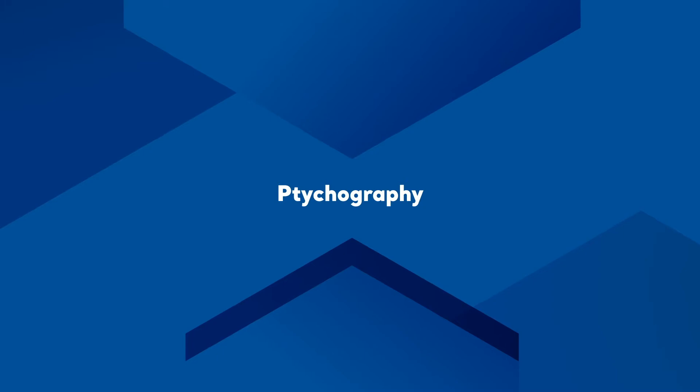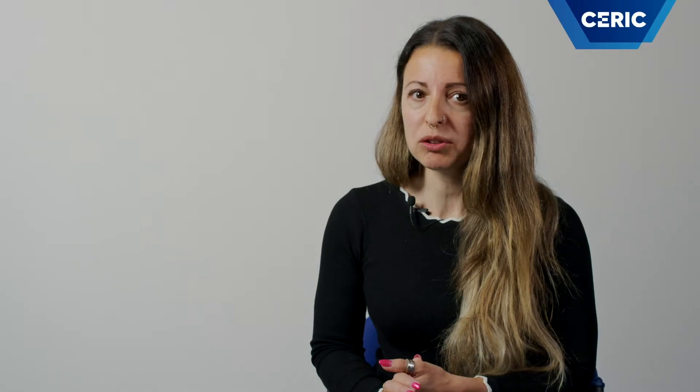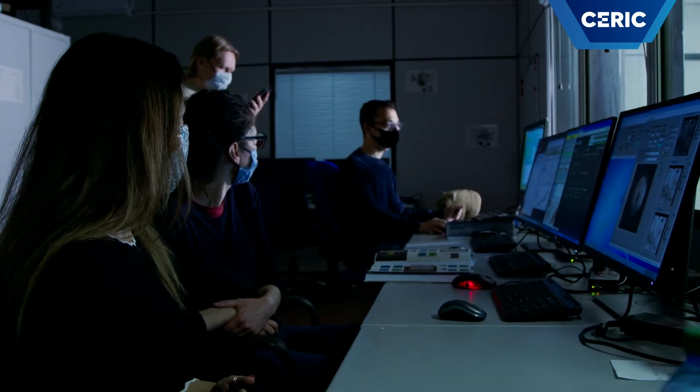A third operation mode, ptychography, which is a coherent diffractive imaging mode, allows collecting X-ray images at resolution higher than that provided by the X-ray optics. While the scanning and ptychography modes are intrinsically slower because of the scanning compared to the full-field approach, they allow for multiple signals to be acquired simultaneously, and at the moment they are the preferred techniques by the TWIMIQ user community.